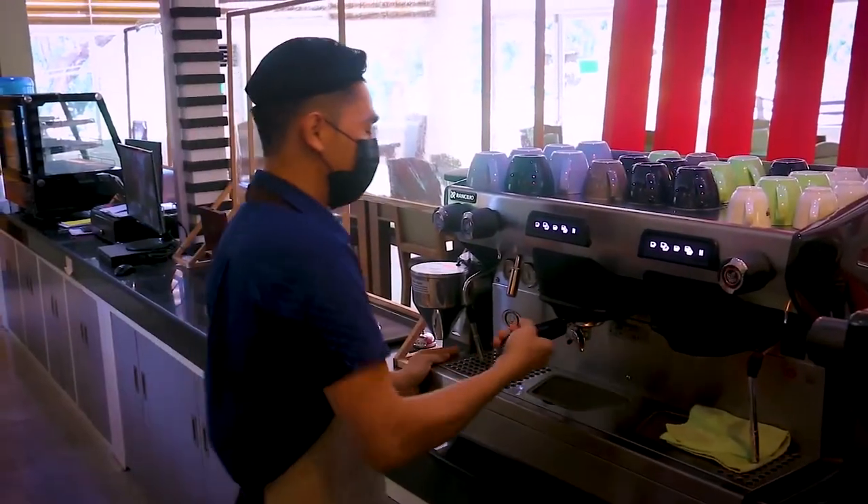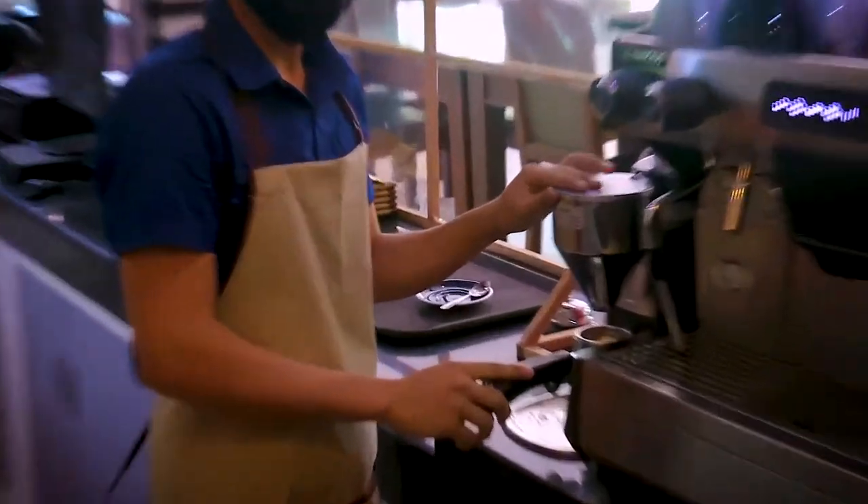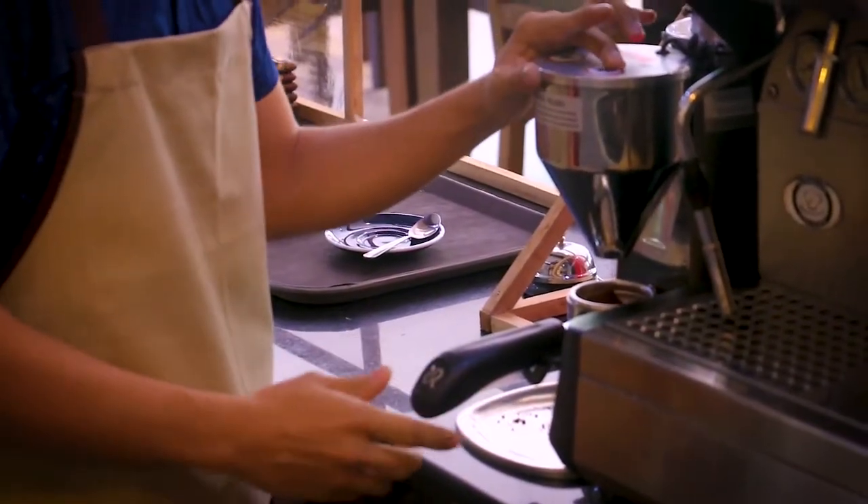So first thing to do, we have to grind the beans, because we will be making our cappuccino and cafe latte.